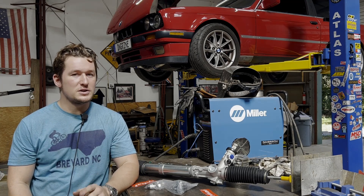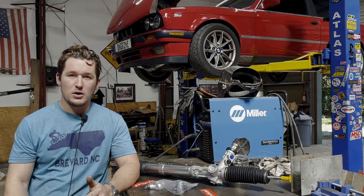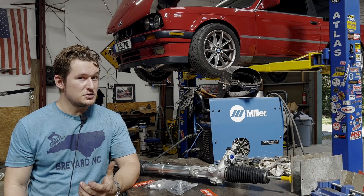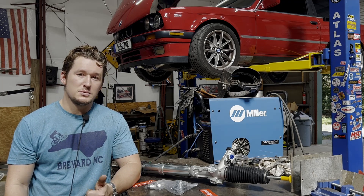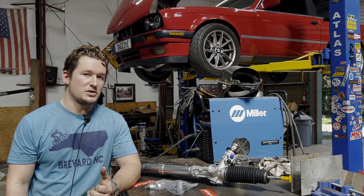Since you've last seen the car, we finished up the wiring, got it running, got it on the dyno, made some power, and got it fully tuned and ready to go. It's just been running and driving as a regular car. It's been an absolute hoot. But what the extra power has brought to light is something that's always sort of bothered me, but now is actually a little frightening.